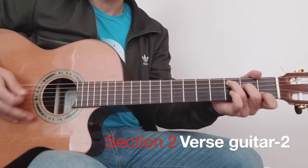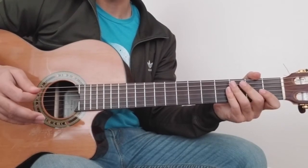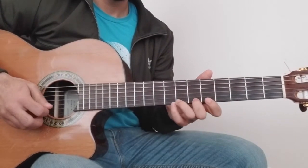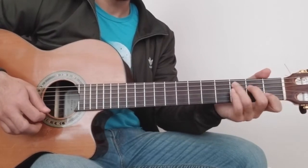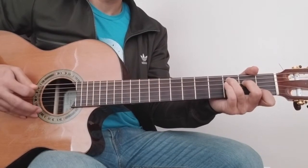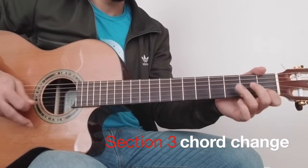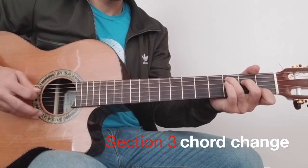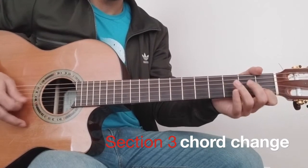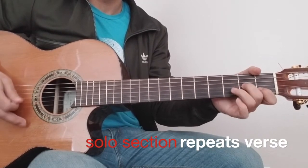Let's go to the end of the chord changes. Let's go through the chord changes: G, F, C, F. Then G, F, C, F.